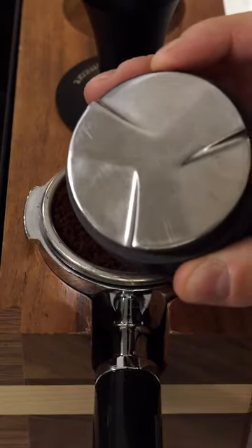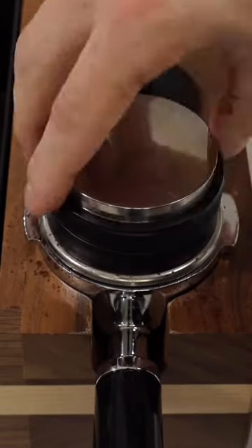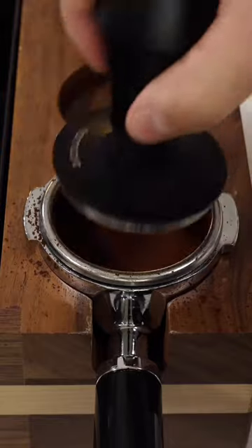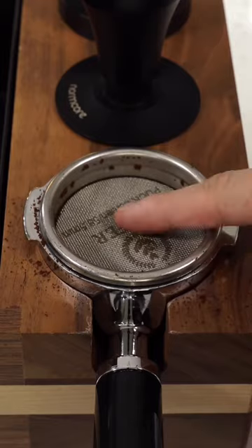Then we'll use this tool that looks like it has shark fins on the bottom to level out the grounds like this. Then we'll use this thing called a tamper and flatten the grounds. Finally we'll throw this frisbee on top to help with water distribution.